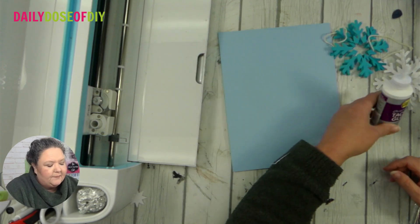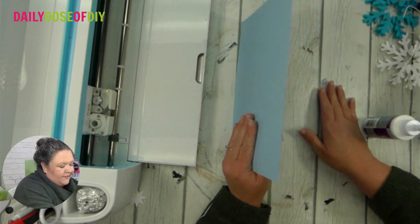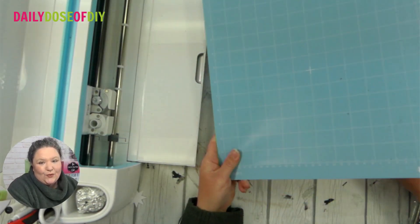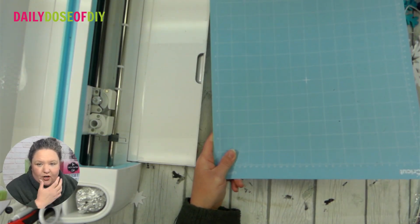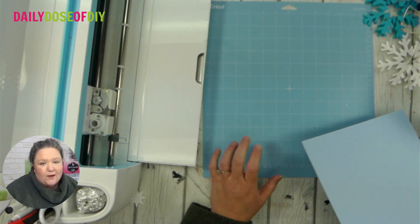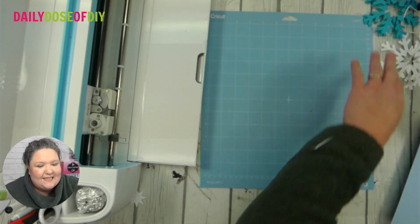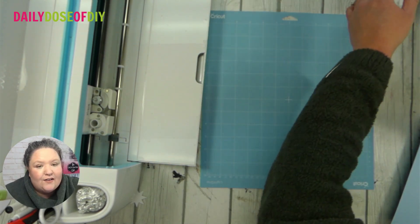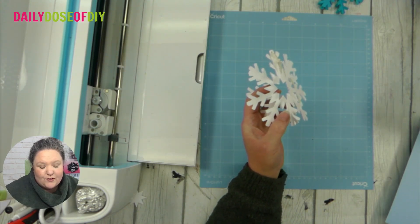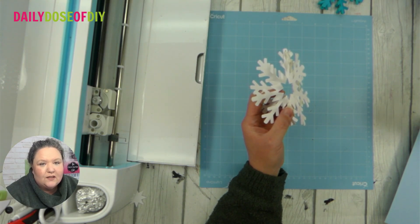Quick dry tacky glue or craft glue will work. And then you'll want your light blue cardstock — this is for construction paper, cardstock and that kind of stuff — or a well-worn green mat. A brand new green mat might tear your cardstock. And of course you're going to need the SVG file for this, which I have free and available for you to use. Let me switch my screen and show you how to get that really quick.